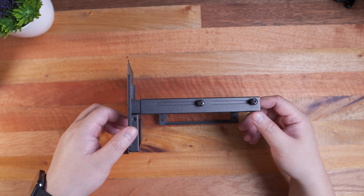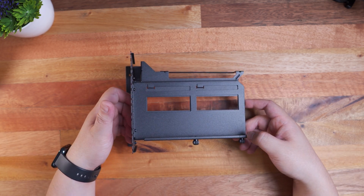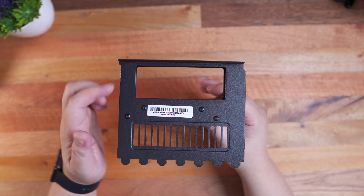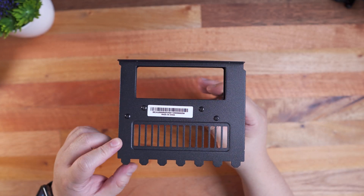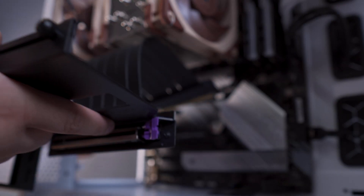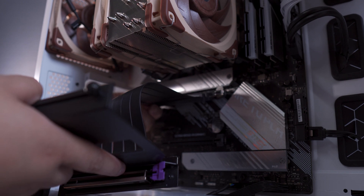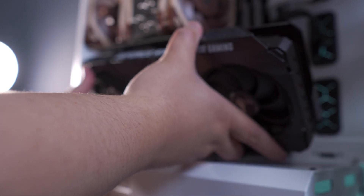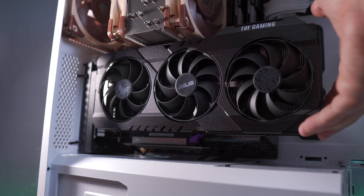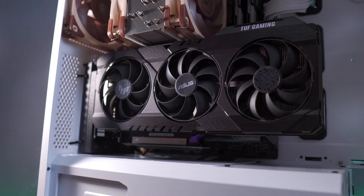Going back to the Cooler Master Vertical GPU Holder Kit V2, overall I really like the improvements made but I have one more suggestion. The adjustable length is pretty good but I would also like to see an adjustable height, especially for clearance compatibility with some large CPU coolers and beefy graphics cards. I found this issue on my build where I used a large Noctua NH-U12A CPU cooler with an ASUS TUF Gaming RTX 3070. I had to come up with a DIY solution for it to work. Other than that, the Cooler Master Vertical GPU Holder Kit V2 is pretty good in terms of design, build construction, and compatibility.